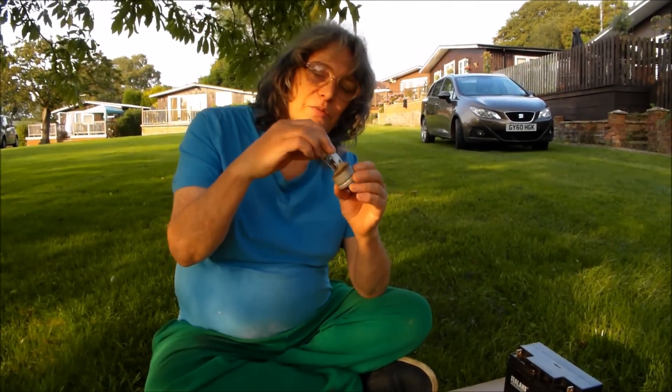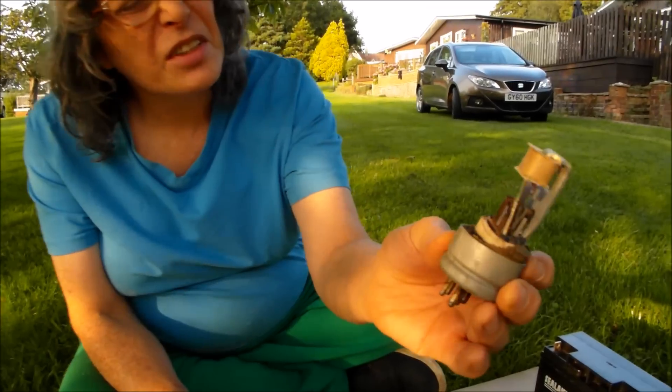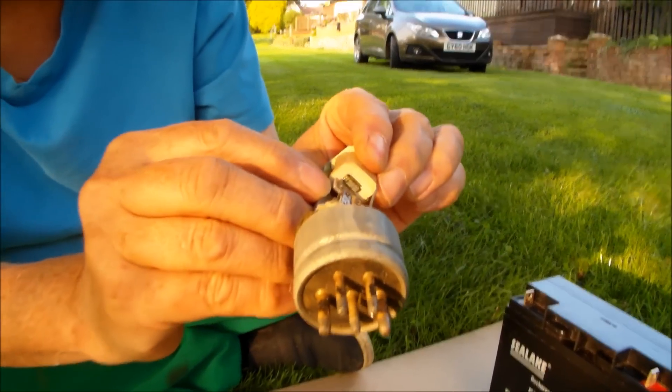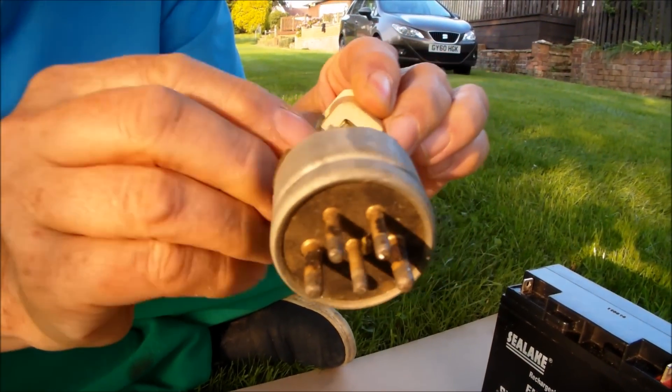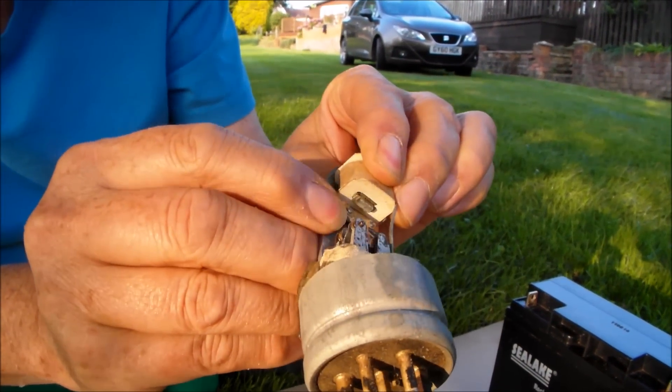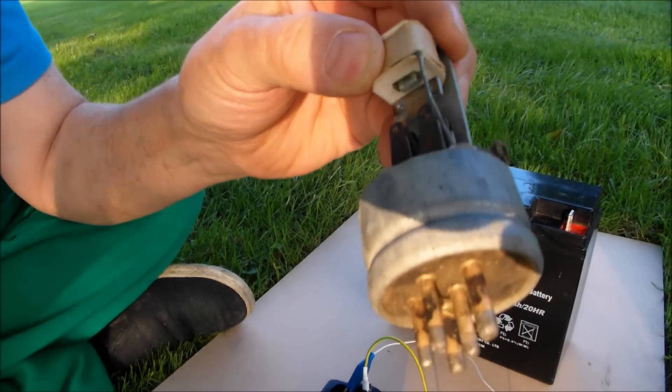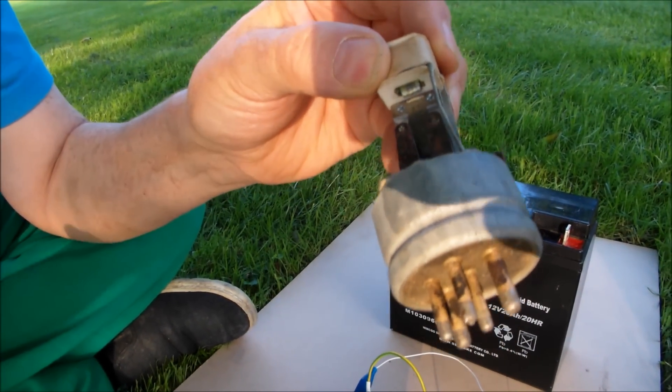Anyway, the early engineers wanted to make electronic equipment work in cars and other vehicles. One method was this — what they call a vibrator, or an interrupter if you prefer that term. What happens is that this little armature would move from side to side, closing and opening these contacts, and creating effectively a square wave that the transformer could use to boost the voltage.